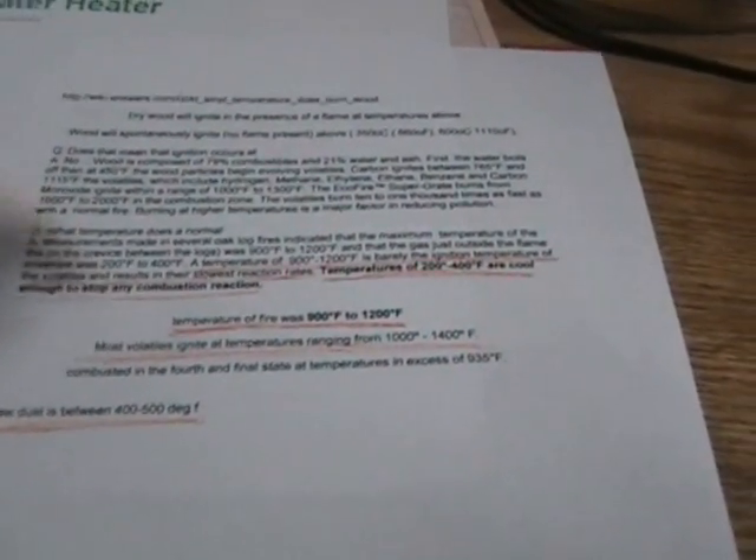I did a little research on the web finding out about combustion for wood, since you're going to have wood inside as your platform for your water box. A temperature of 900 to 1200 is barely the ignition temperature of volatiles — the volatiles coming out of your wood that convert into a burning substance. A temperature of 200 to 400 Fahrenheit is cool enough to stop any combustion reaction. The temperature of a fire is 900 to 1200, and most volatiles — which is what burns in the wood — ignite at temperatures ranging from 1000 to 1400.